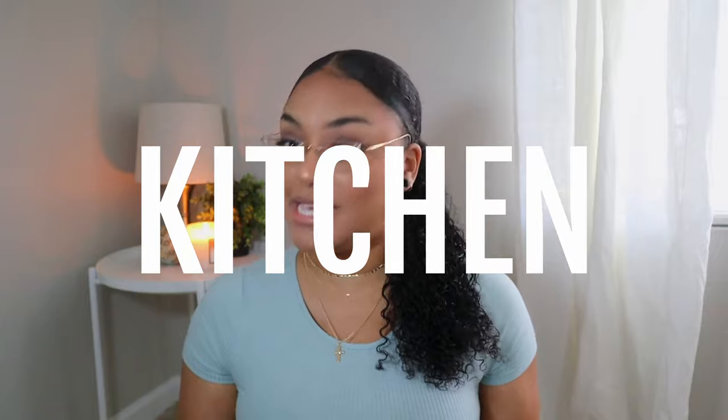All right, let's get started. If you see me looking down, I'm looking at the checklist to make sure I don't forget anything. The first area we're going to start with is the kitchen. Number one: plates and cups. I originally got a little plate and cup set from HomeGoods — I'd recommend ceramic plates and cups as they're good quality for your first apartment. Number two: a cookware set or a few pots and pans.